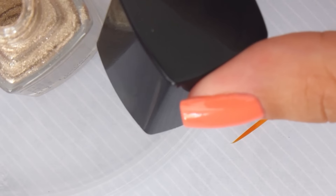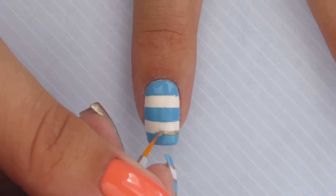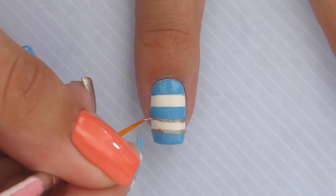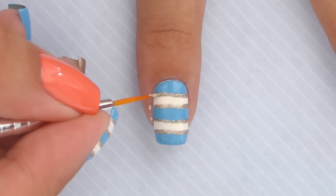To outline the thick blue stripes, we're going to be using a sparkling metallic gold. Add some onto a nail art brush and then add in the lines. Do the same steps on the pinky nail, but using a coral nail polish for the stripes instead of blue.